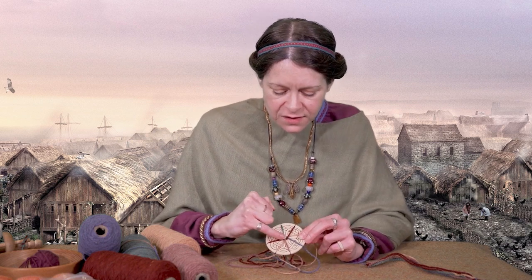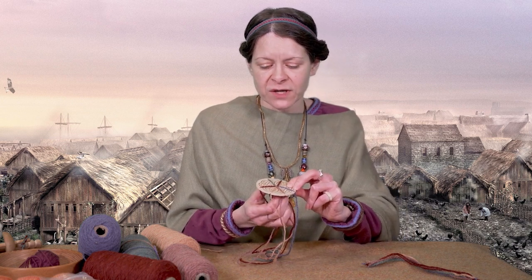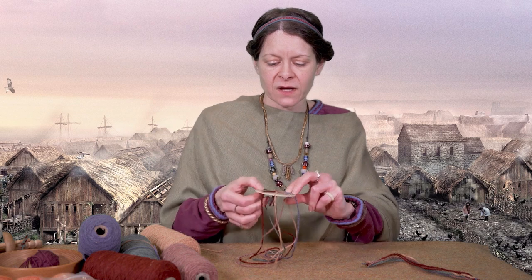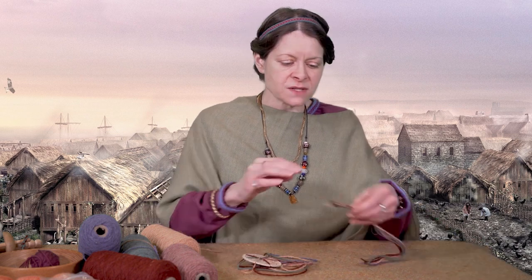As you go through, you'll notice the threads are starting to knot around themselves in the middle. Just give a gentle tug at the bottom to pull the cord out from underneath, and as you go you will find your threads on the top are getting shorter, your braid at the bottom is getting longer, and you will be producing something that looks like this. It's very decorative, very simple and extremely sturdy.